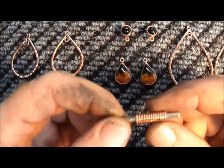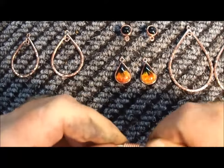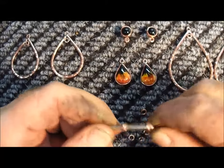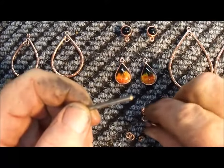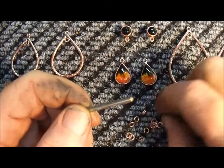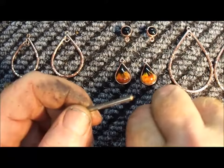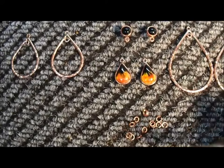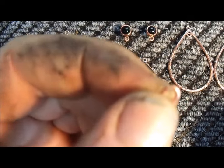Okay, we've quenched these off now. Now it's time to remove them. You can see we've got loads and loads of jump rings here.